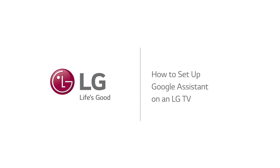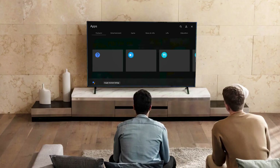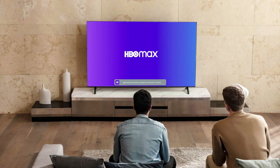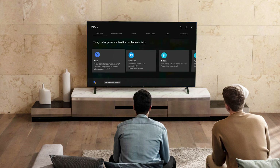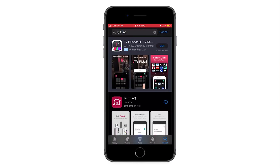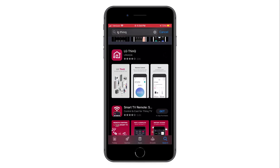How to set up Google Assistant on an LG TV. With Google Assistant set up on your LG Smart TV, you can control the TV, launch apps, search for content, and much more using simple voice commands. Before you can set up Google Assistant on your TV, you will first need to download the LG ThinQ app from your smartphone's app store.